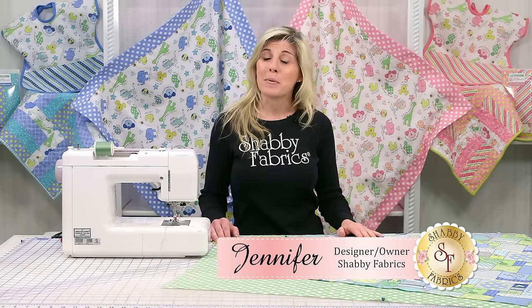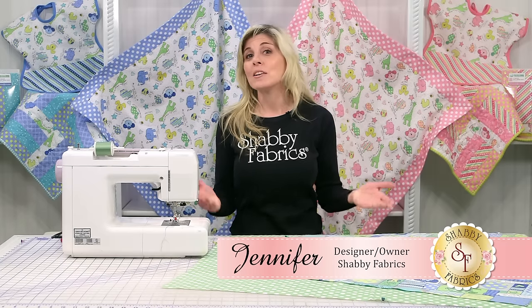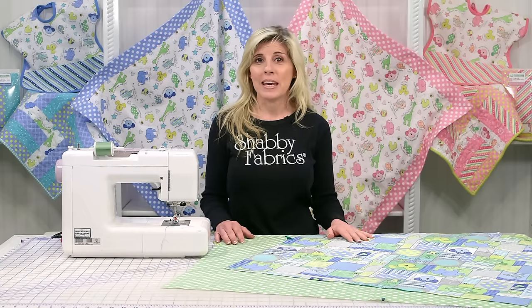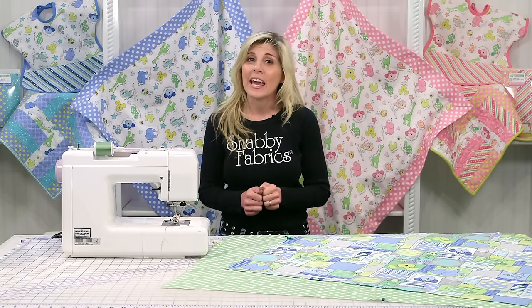Hi, I'm Jennifer from Shabby Fabrics. Today I'm going to teach you how to make a self-binding receiving blanket. What new mom or expectant mom wouldn't love to have a receiving blanket? It makes a wonderful baby shower gift and it's super easy and fun to do.